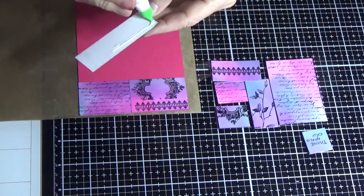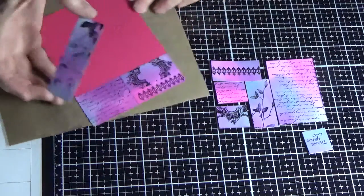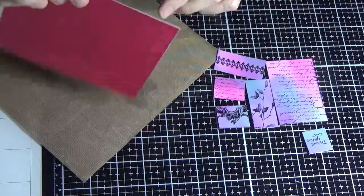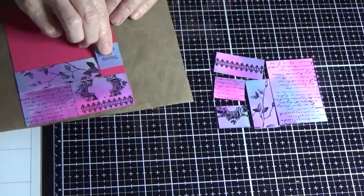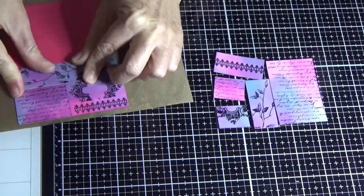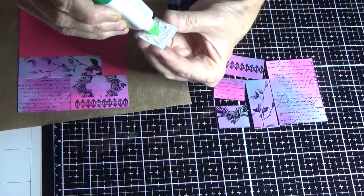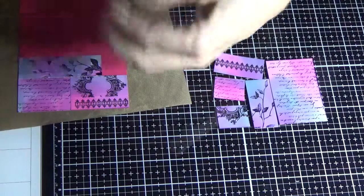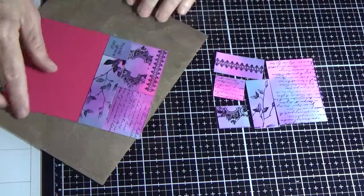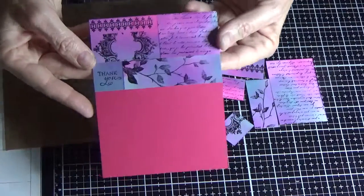I'm going to glue this next piece, turning it on its side to butt it up against the other. Then I'm going to put my little thank you sentiment on the small square. Every one of these you do will turn out differently — you can see how rough we did the sponging, but how awesome are those colors? They are just gorgeous.